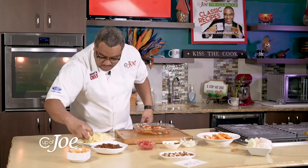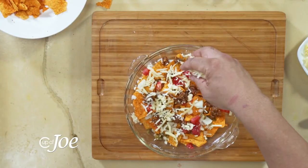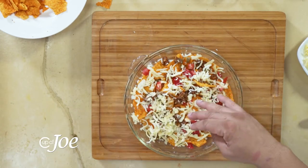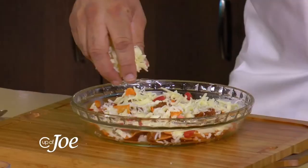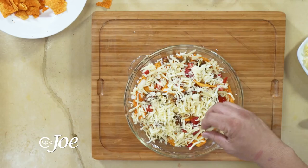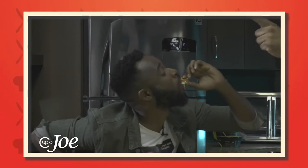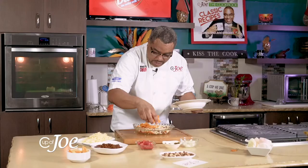Then sprinkle some cheese. The important thing with the cheese here is a nice mix of cheddar and mozzarella. The cheddar gives it that nice sharp bite, but the mozzarella cheese kind of brings it together all nice and gooey. I remember the bite — I'm hoping that we have it just to show you that lovely bite Rudy took. And you layer.